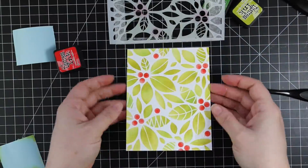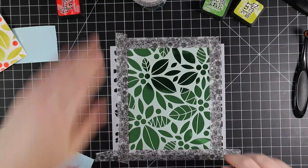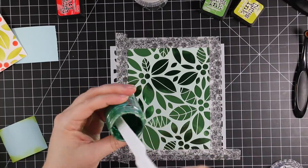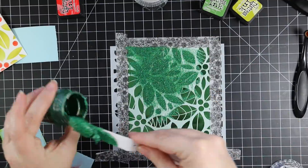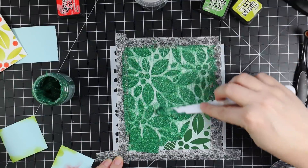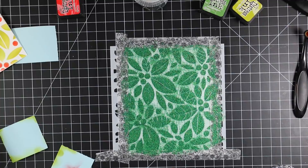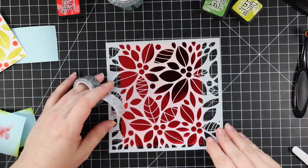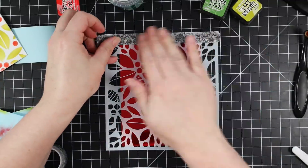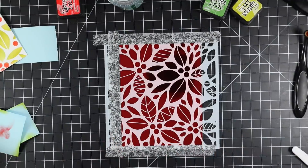I did this first one directly onto the card base and set it aside. Then I pulled out the glitter paste. I have some Tonic mirror cardstocks — the first one is emerald green and I have emerald green glitter paste, so I'm applying green on green. There's something about applying glitter paste on top of foil cardstock that I just love. With glitter paste you want to work quickly. I clean my stencil between each use — I take it to the sink, scrub it, and move on to the next color, because glitter has a tendency to get into everything.